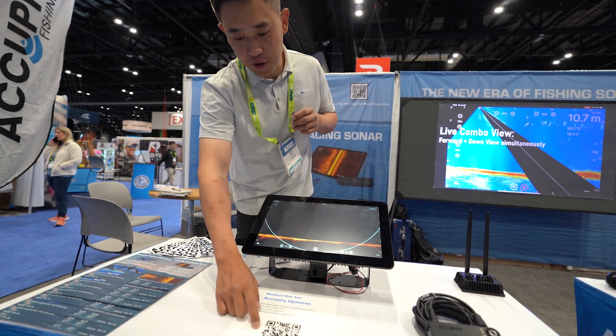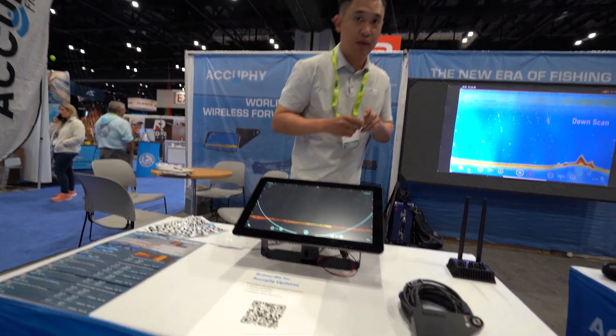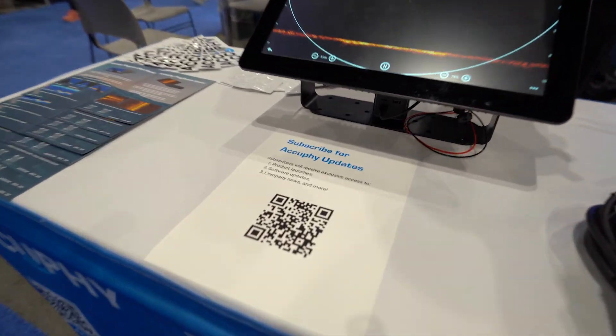If you are interested, make sure to scan this QR code — you will be the first to know where to buy in the United States. Thank you, good morning.